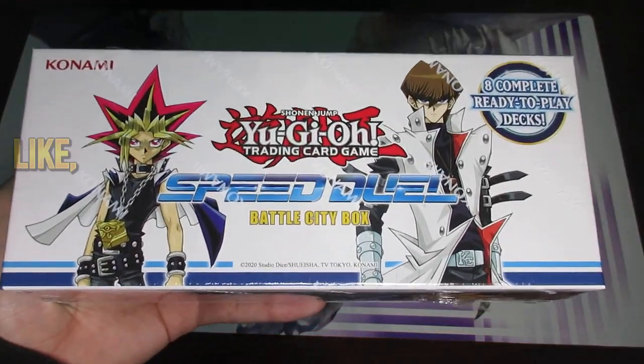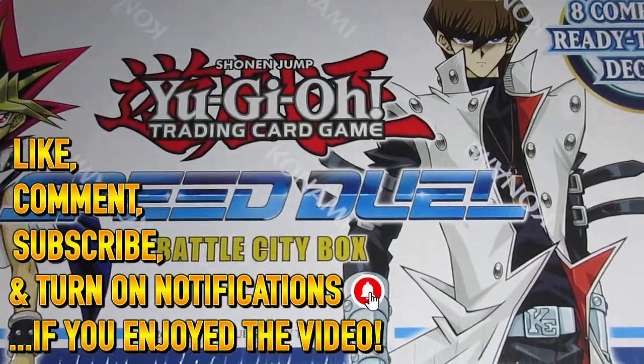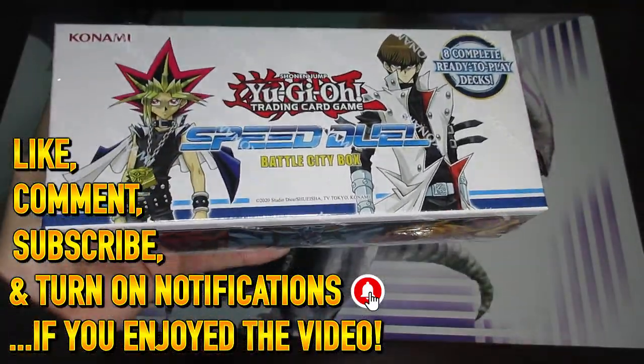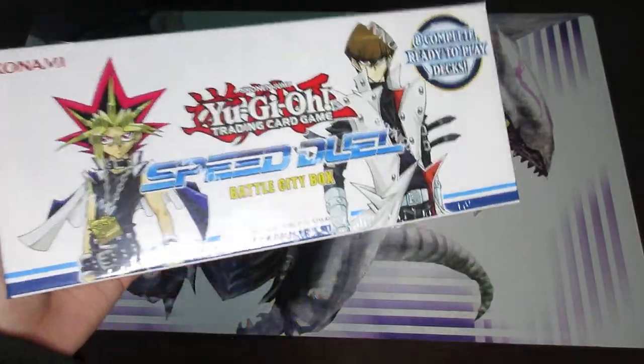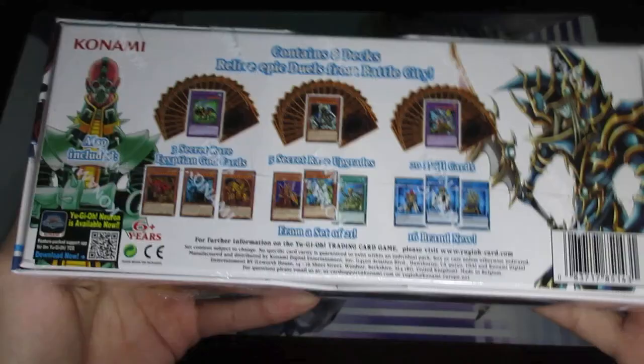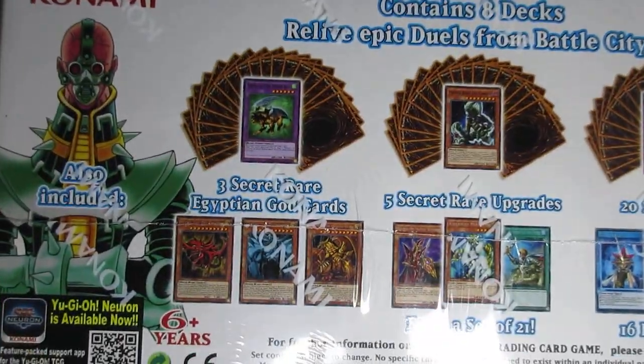Welcome everyone to another Yu-Gi-Oh! unboxing video. In this video we're going to be looking at the Speed Duel Battle City Box. This actually came out about a month ago, last month in November, so it's a pretty interesting product for sure and I will definitely go ahead and show the back first because there is a lot to showcase here with this product.